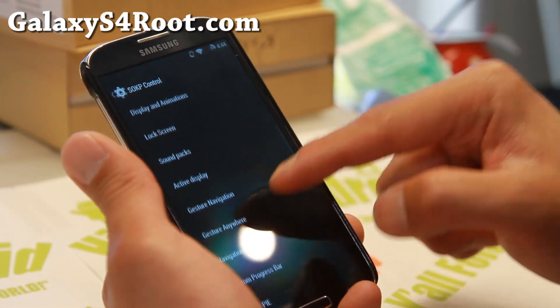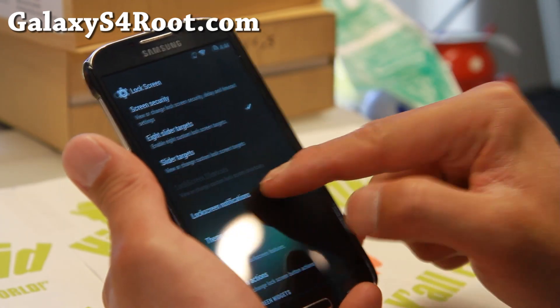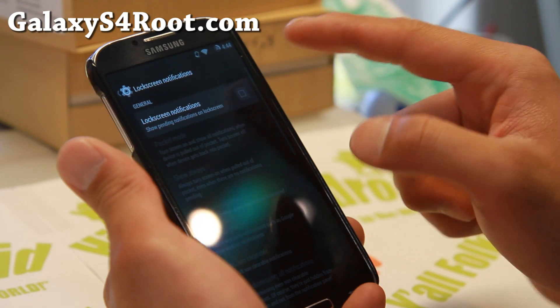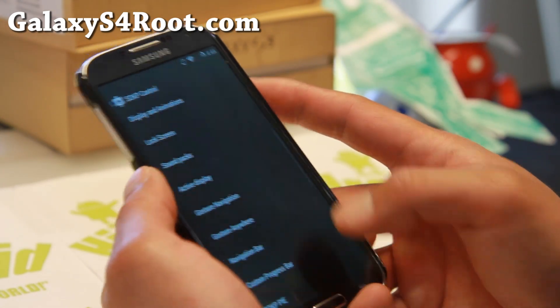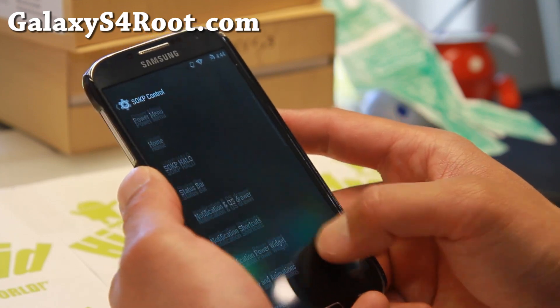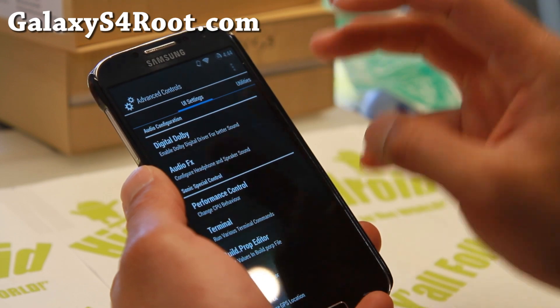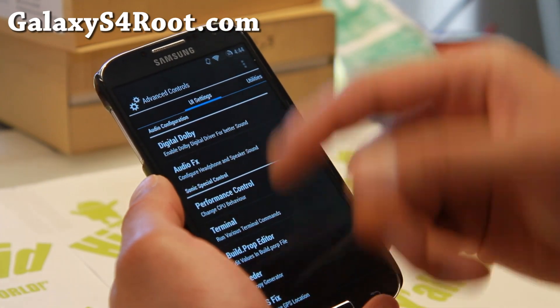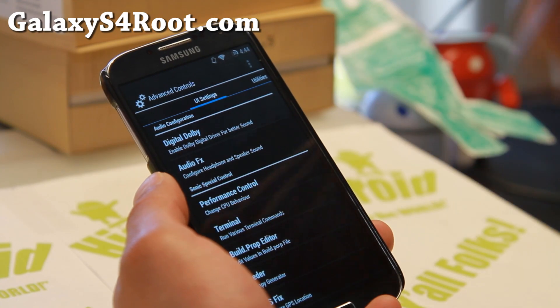You've got active display if you want to enable that. And there is lock screen notifications, which is one of my favorites — this will show you your notifications in your lock screen so you don't have to unlock it. If you go to advanced controls, you'll find some additional audio configurations you can do with digital Dolby, which will give you better sound.